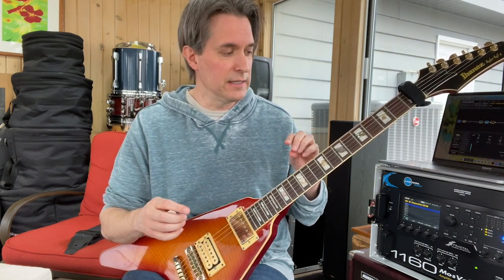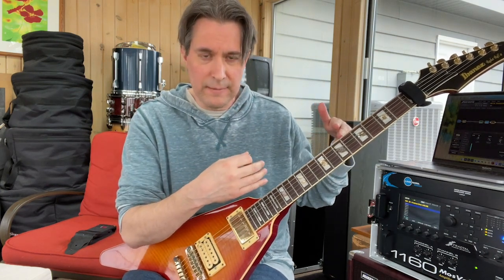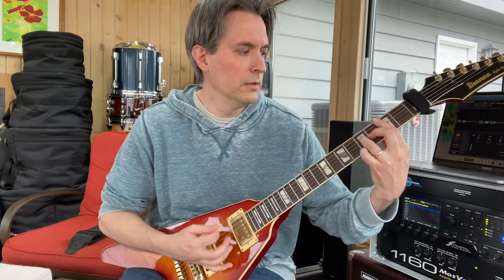A couple of things I've done here: I've made it so that pretty much when I'm below the 12th fret, you don't hear any phaser effect. When we get above the 12th fret, we start to creep up, and our frequencies start to get higher. The phaser starts to kick in a little more.